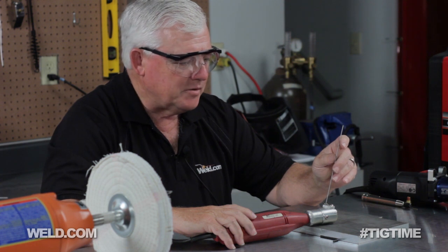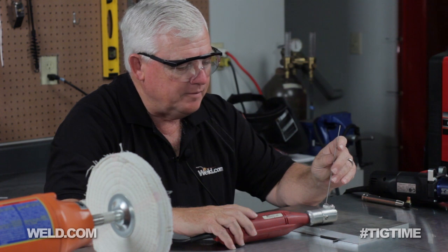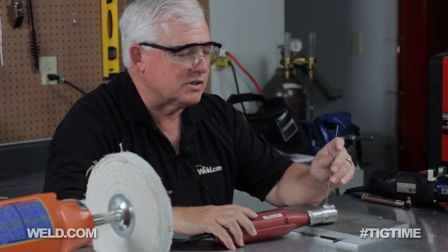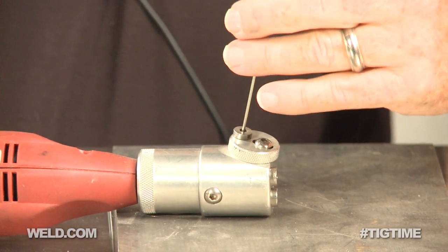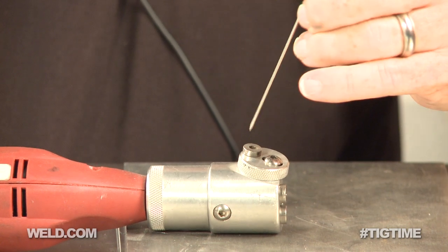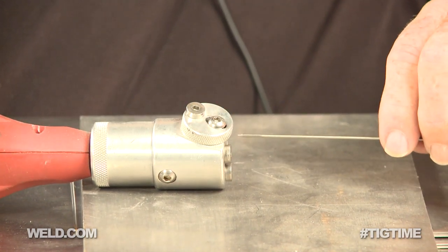I've got my little power point grinder and I've got my safety glasses on. This little power point grinder operates off 115 volts, so I'm going to go ahead and do my grind, get the point on. At the very end of this tool, I'm going to kiss off the end of the tungsten because this will put a very, very fine point on. And I want to put just a slight flat when I finish. So here goes. Okay, I just kissed that off.